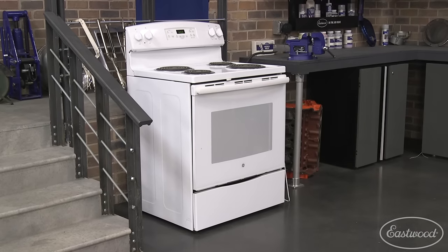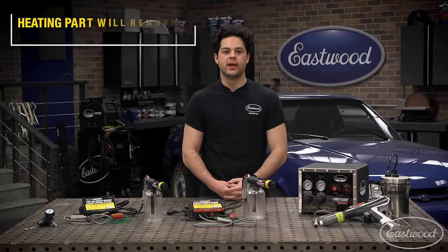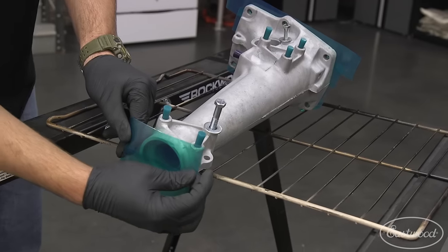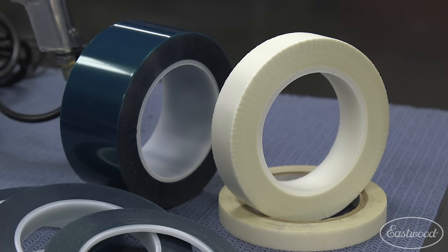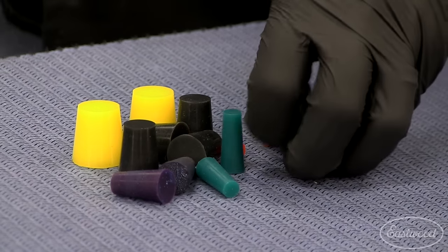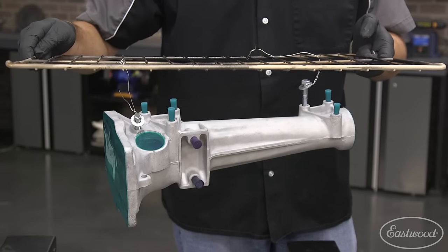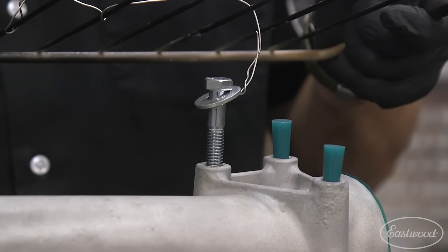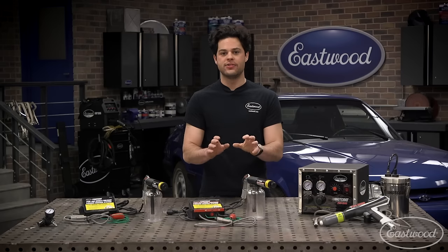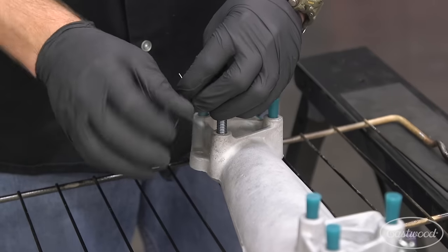A good heat cycle will also get rid of any charge generated by your blast material. Let your part cool off and give it a good rub down with some Eastwood pre-paint prep. Finally, mask off any areas not to be powder coated using high-temperature polyester or fiberglass tape. Polyester gives a nice sharp edge; fiberglass conforms better to irregular shapes. You can also use high-heat silicone plugs to fill any holes. You can hang your part if you need to hit all sides — if it has threaded holes, throw a bolt in there to protect the threads and give you an anchor point. Don't use wire with an anti-rust coating, as that will inhibit proper grounding. Stainless steel wire is your best option.